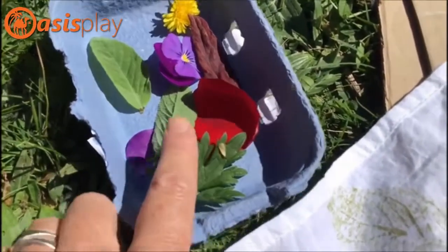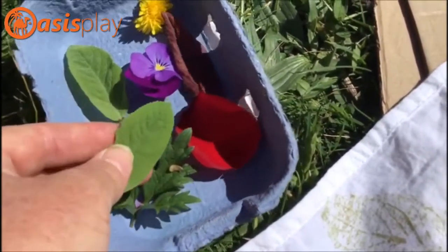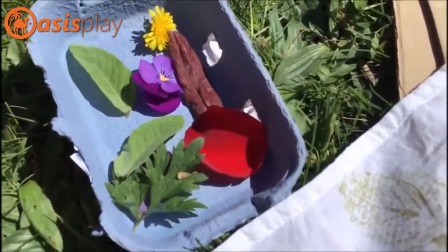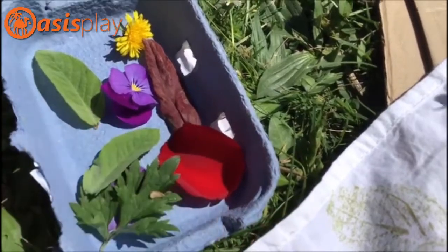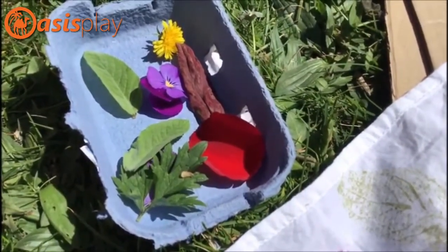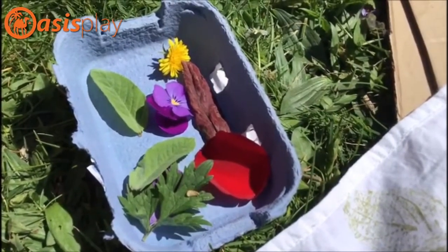These here are lovely — this is sage. These leaves are quite moist when you touch them, so you don't want to use something too waxy. There are petals here from the flowers, and a nice red leaf. You can go to the park and choose a few things — don't pick too many flowers. Try to get more leaf shapes, and go for little ones, not big ones.